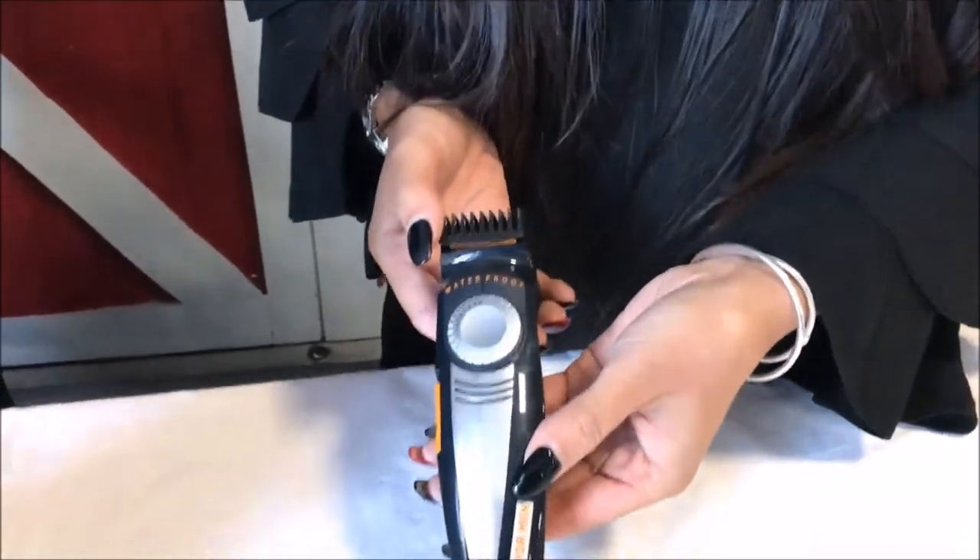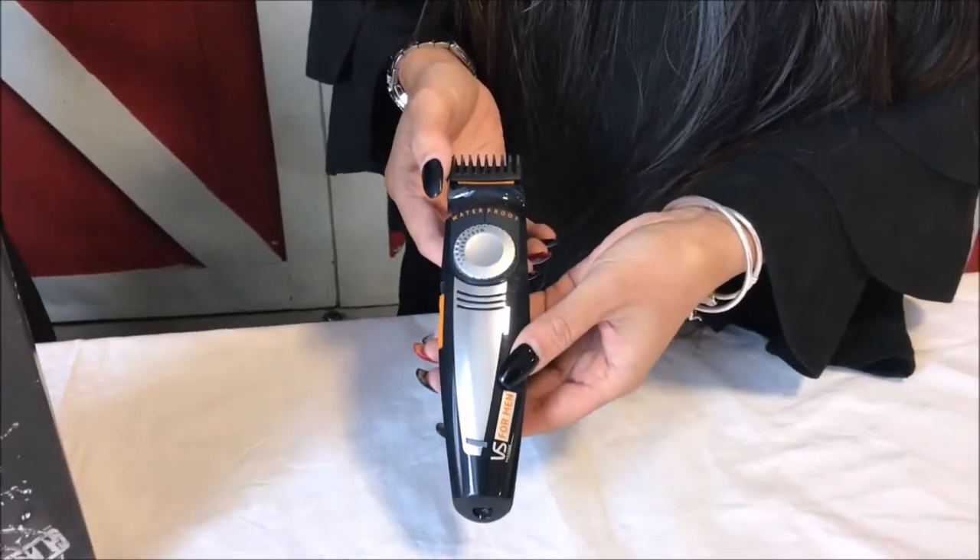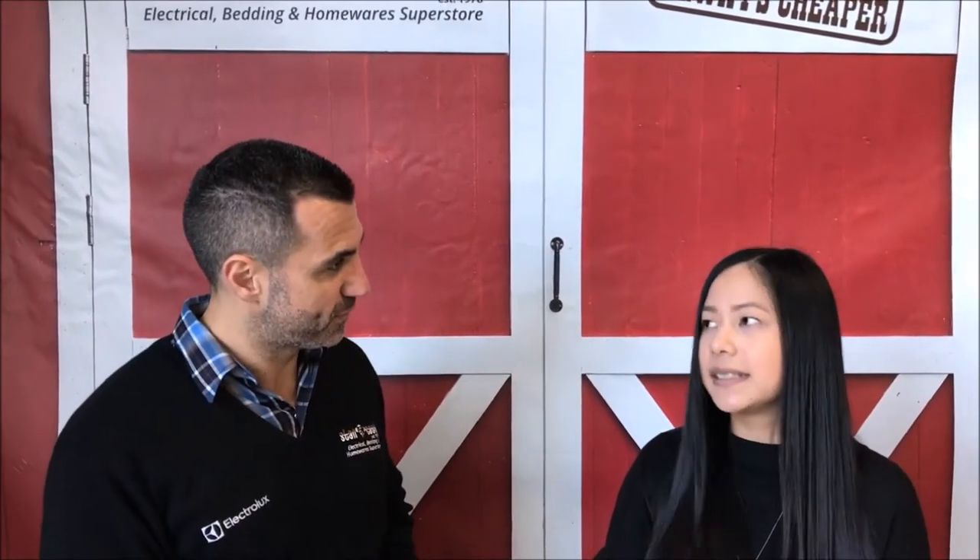It's 100% waterproof so you can use it in the shower, so you don't have to clean up with the mess in the sink everywhere. So I could actually be showering with the water running and use it in the shower — yes, and it's still going to work. Yes, it's 100% waterproof.